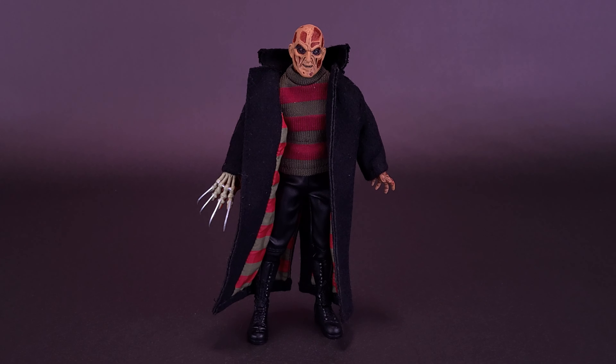Just recently, per viewer request, we had a look at the Wes Craven's New Nightmare Ultimate Freddy, even though he really wasn't considered an Ultimate version. I thought while we're on that trend of looking at Wes Craven's New Nightmare Freddies, we would look at the Retro Cloth figure next.